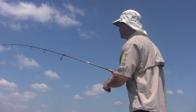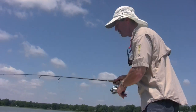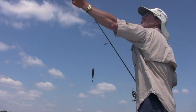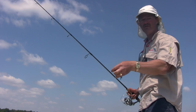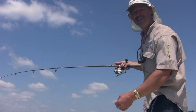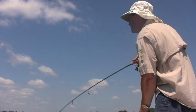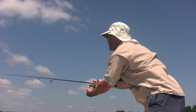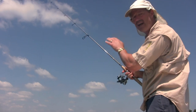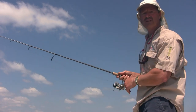Another method for accuracy casting is a pitch. What you do is have about three feet of line to your lure, then give a little bit of tension on your rod. Find the spot you want to fish, point to that spot, then toss it out. Again, just lift back on it when it hits the water, and you'll be able to cast with a high degree of accuracy.